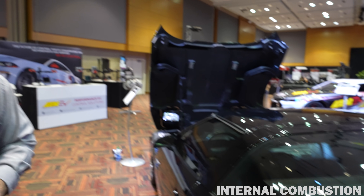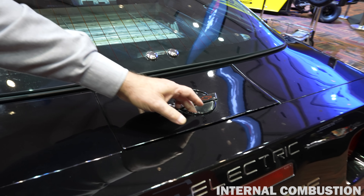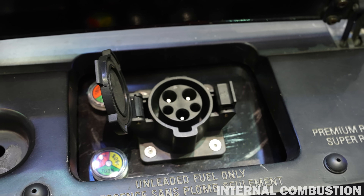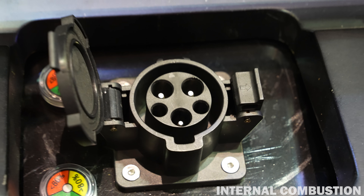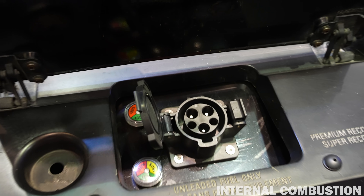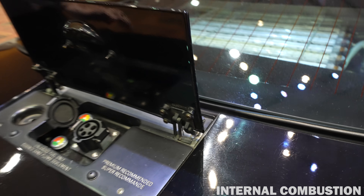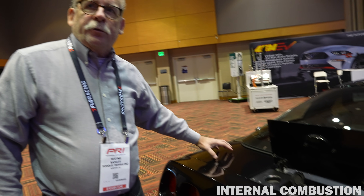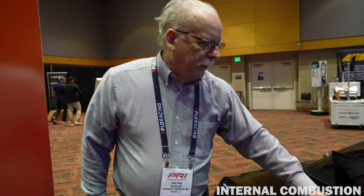There's a charging port over here — it's a J1772. Behind the fascia I have two battery chargers built in at the rear. The battery management system is on the other side. The lights here actually give you a status of your state of charge while you're charging.